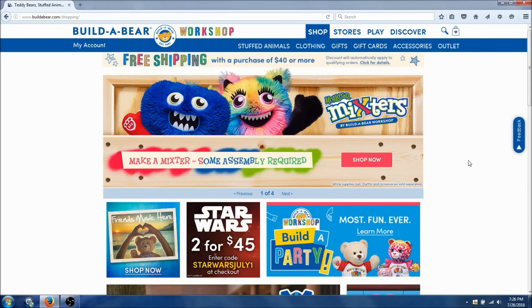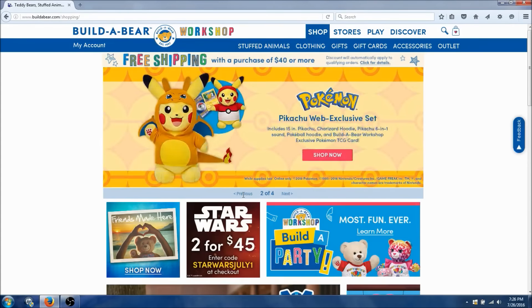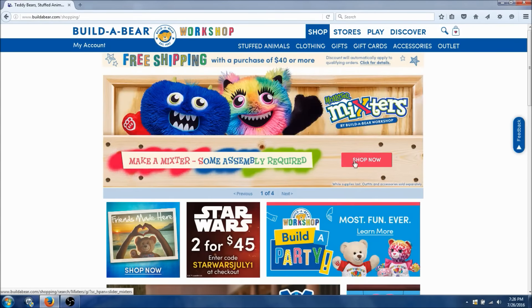Hey guys, Lucky Lion Bear here. So I'm at the Build-A-Bear website and they got new monster mixtures. We can assemble our own monster — it's gonna be so much fun. Let's definitely check this out.